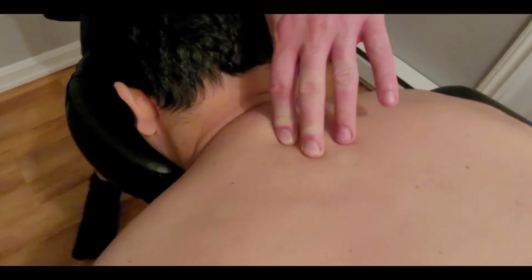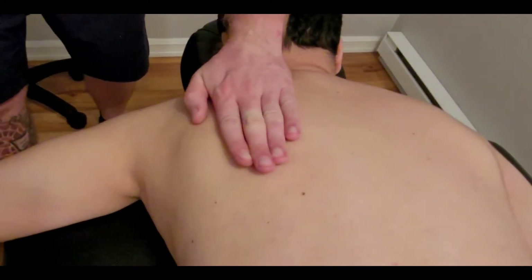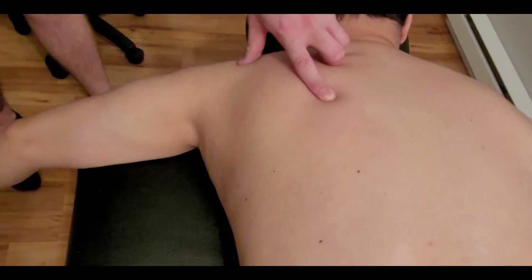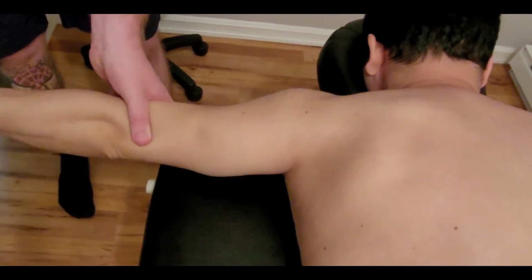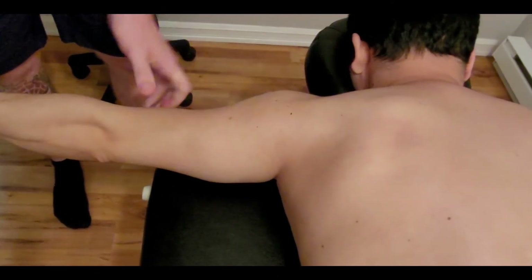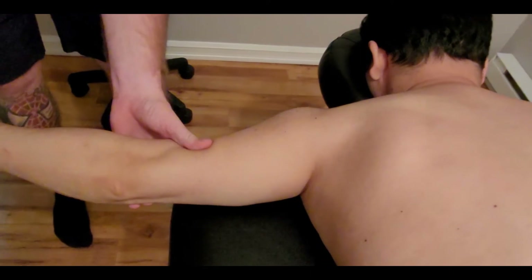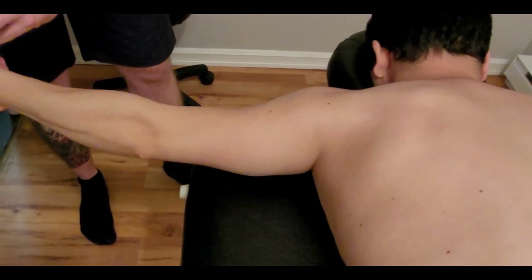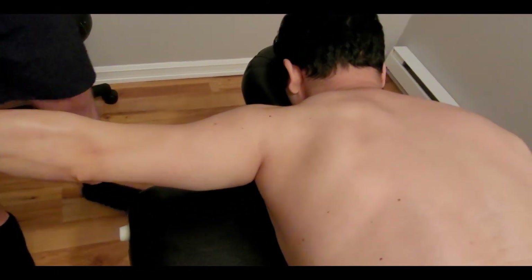Now we're going to activate this muscle and prove it. I'm coming over to the side and bringing his arm off the table, which brings the scapula into a little more upward rotation. I'm then going to have him bring his arm out to the side and externally rotate the humerus — that changes the position of the scapula slightly. We like to say the thumb is facing up towards the ceiling. He's going to hold his whole upper extremity up off the table.